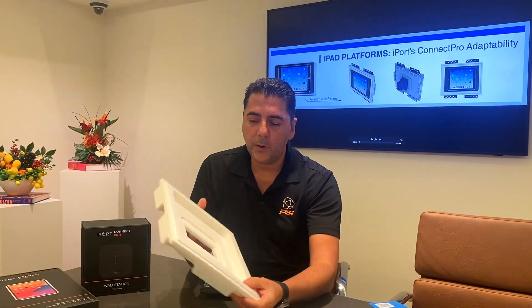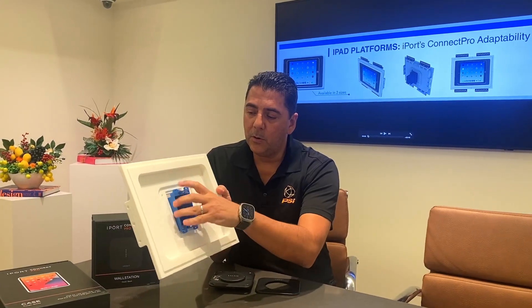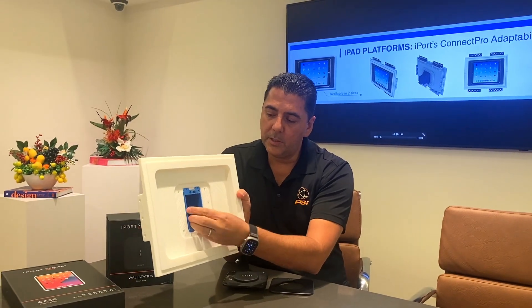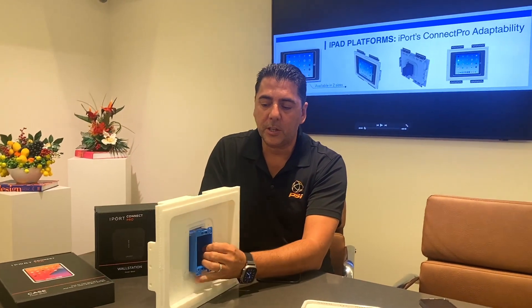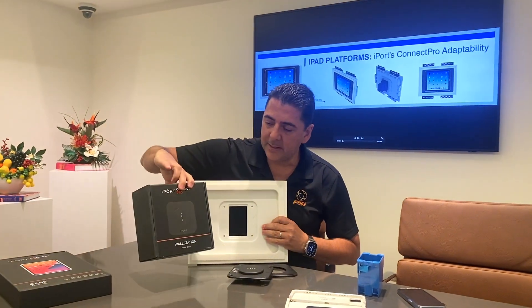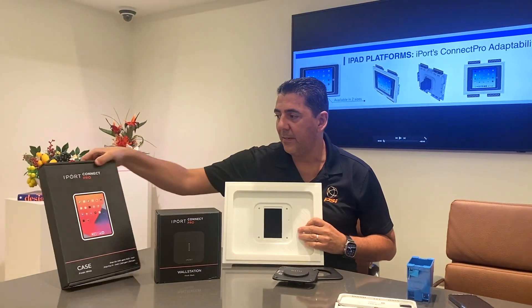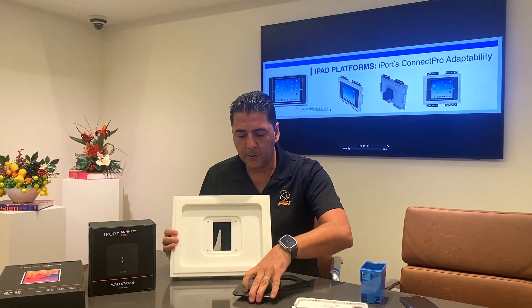We're also allowing you to have an optional box mount, or it could even be a low voltage ring in case you wanted to do that. It is optional. In the iPort instruction, what you're going to get is both an iPort Connect and then your sleeve for the iPad.